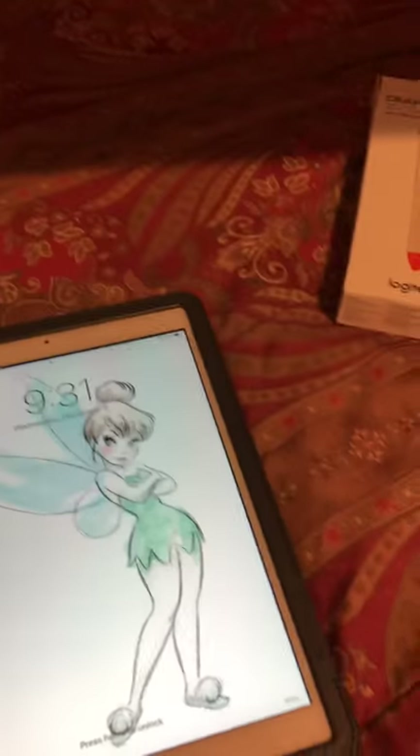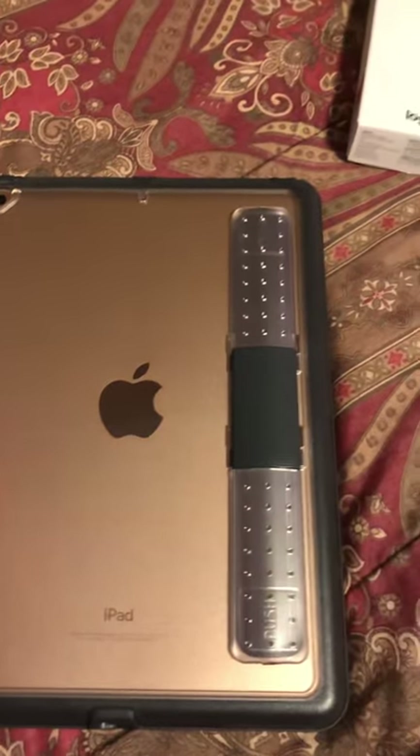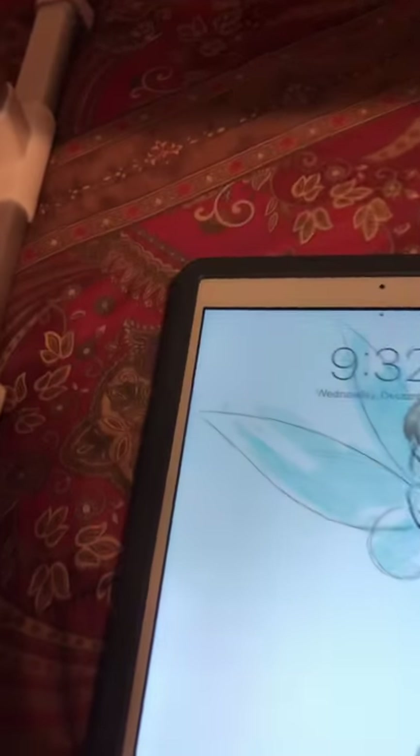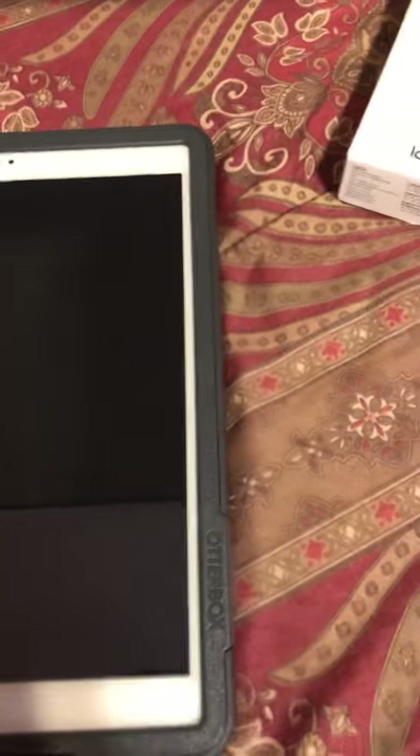It only works for a 6th generation iPad 2018. I personally bought my 128GB iPad 6th generation. I also got the OtterBox case — the unlimited OtterBox case. It's good, nice color. I do have an iPad mini, but I wanted to try a bigger one, just to watch YouTube and do some stuff.